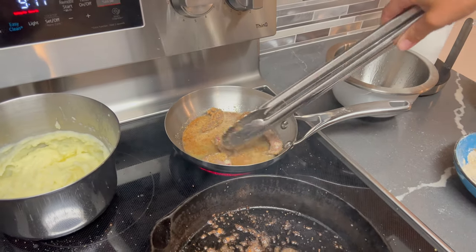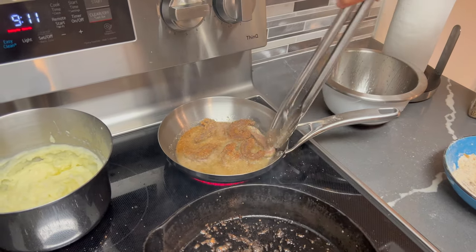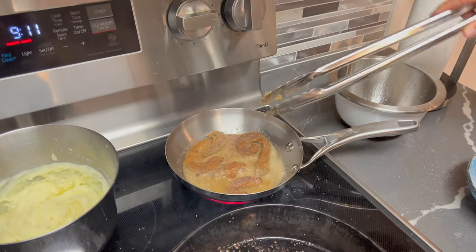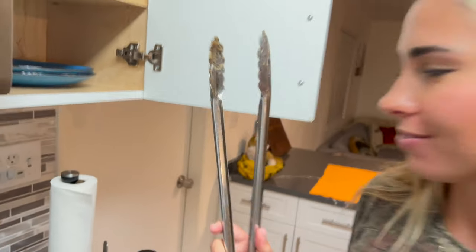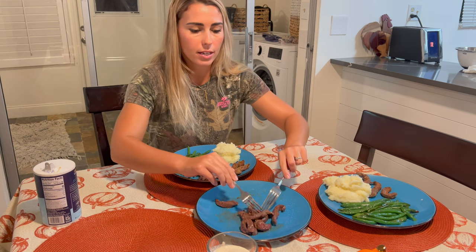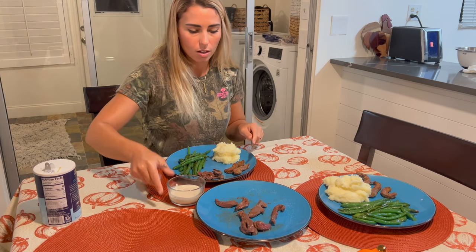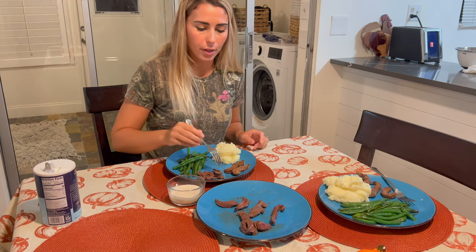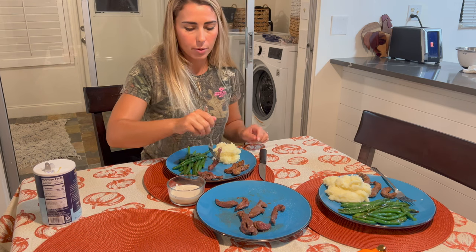I'm really excited to try a piece of this. I am ready to eat. We're going to let these sizzle for a few more minutes, get them out, plate them up, and then the ultimate taste test happens in just seconds. We are getting close to taking our first bites. Taylor made a little bit of Worcestershire sauce. I'm going to go with a piece that was just in butter first — I want to try it without the sauce.